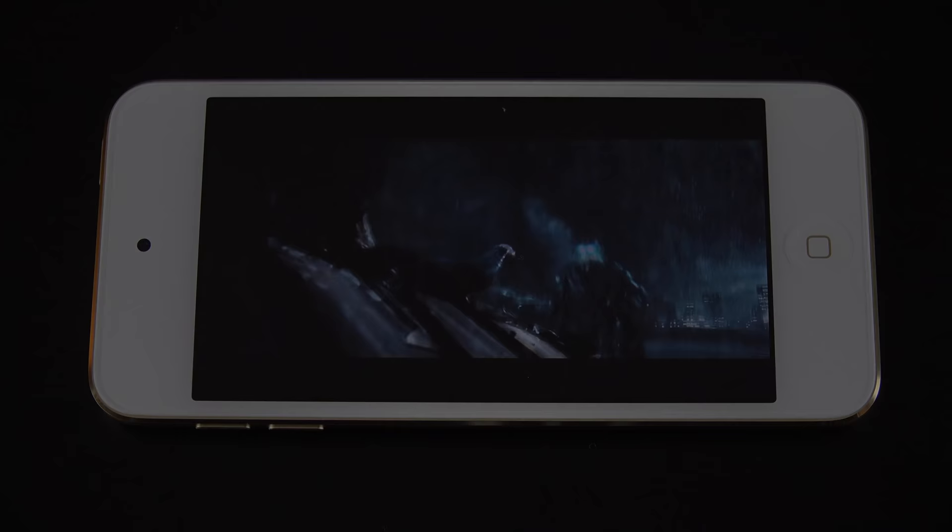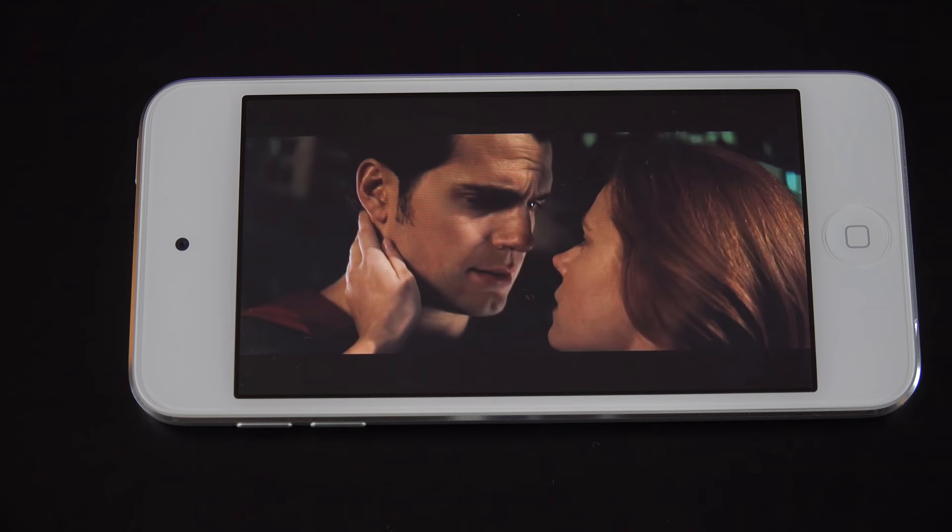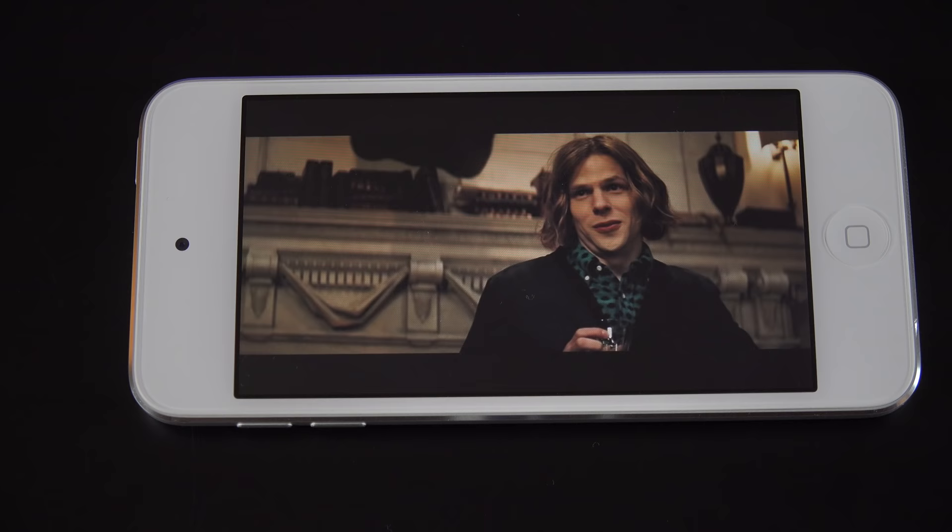The speaker comparison audio demo plays, with clips including lines from what appears to be a movie trailer: "Black and blue. God versus man. Day versus night. The red capes are coming."